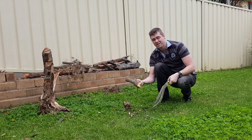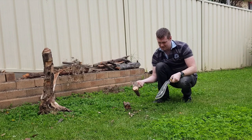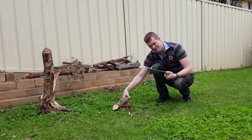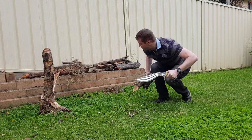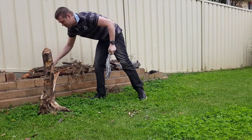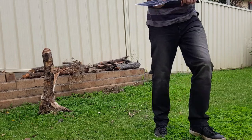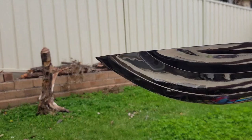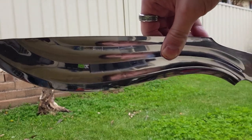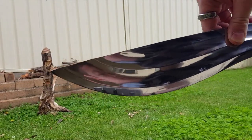There we go — clean cuts. Quite a big piece, but it's definitely slicing through the wood rather than shearing it, like you see a lot of the larger kukris do. There's the edge — still perfect. We'll move on to some hard stuff.